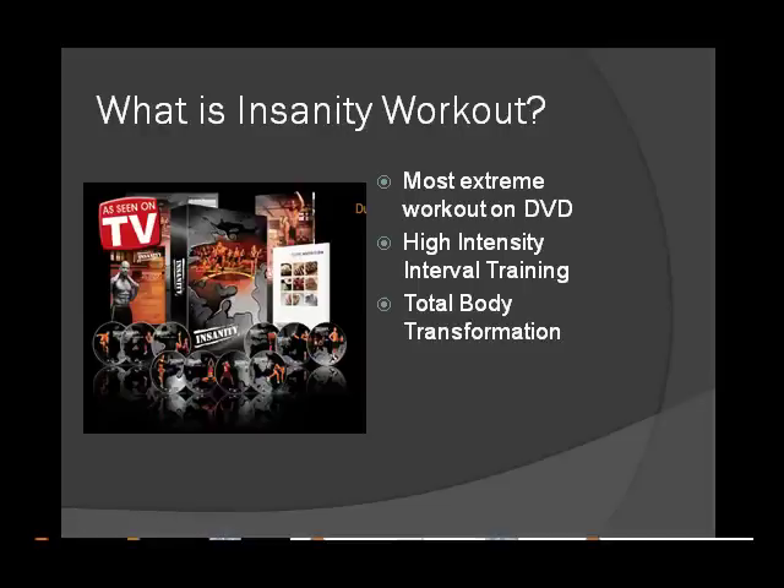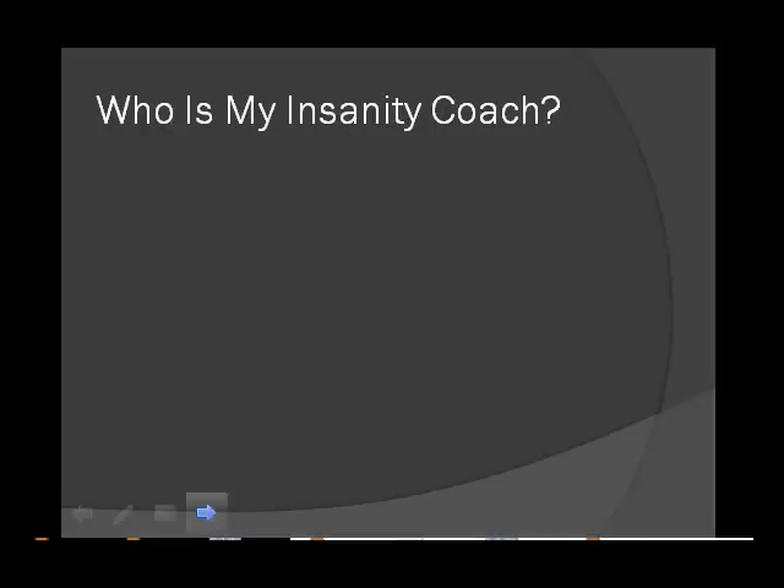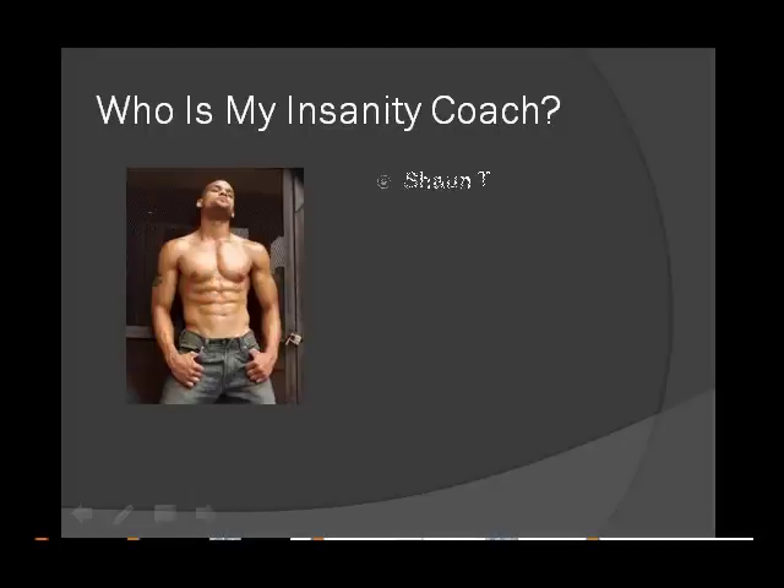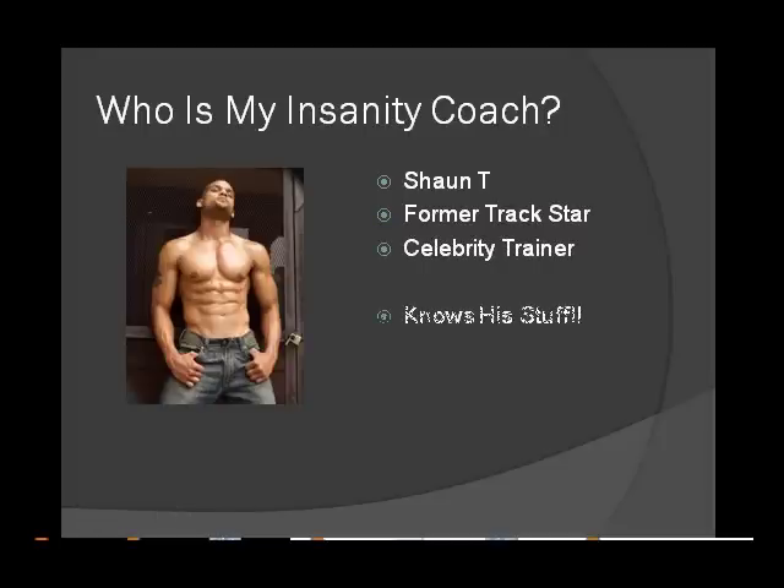Shaun T set out to create a program that would push people to their very limits and beyond. This means you can squeeze 6 months worth of fat loss and body transformation into 60 days. Insanity Workout combines plyometrics, traditional cardio, calisthenics, sports drills and core work into an intense and efficient workout. The Insanity Workout is all about extreme results in the shortest amount of time.